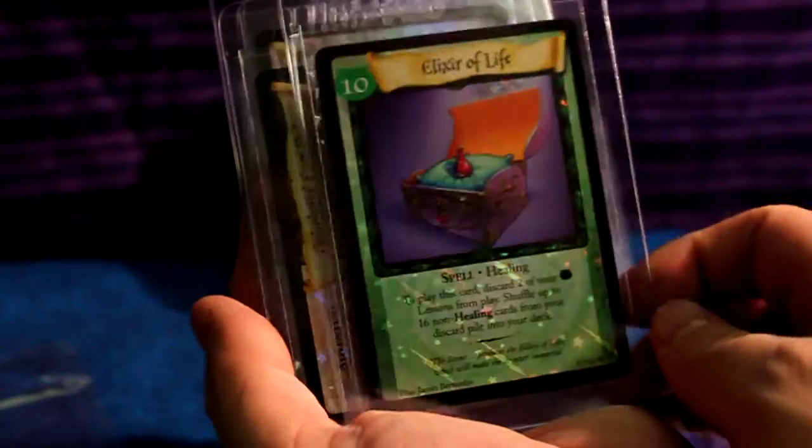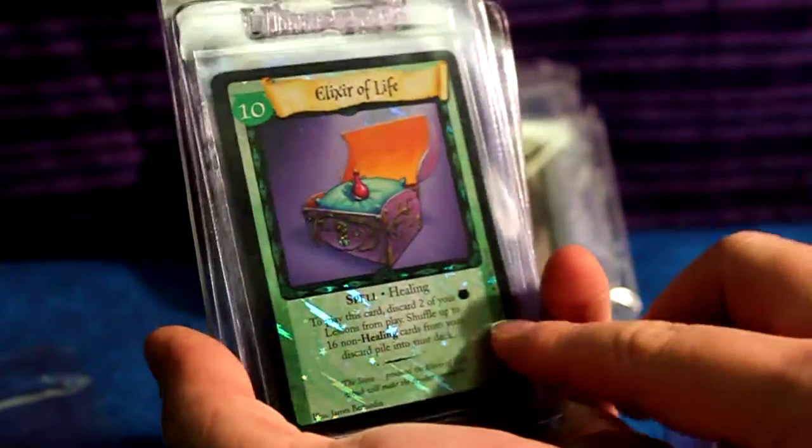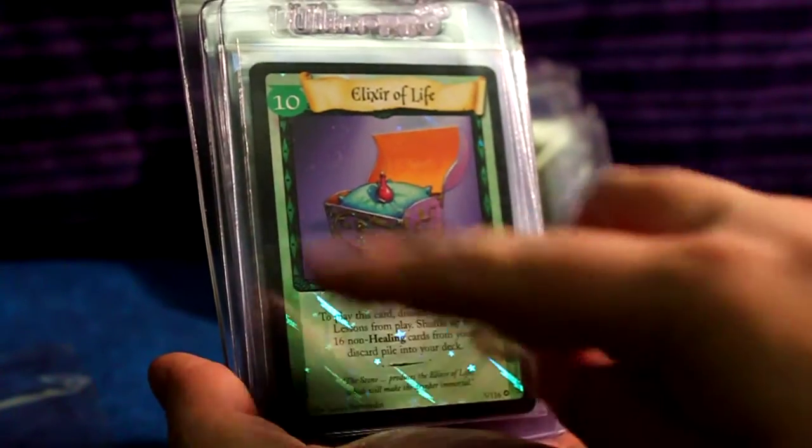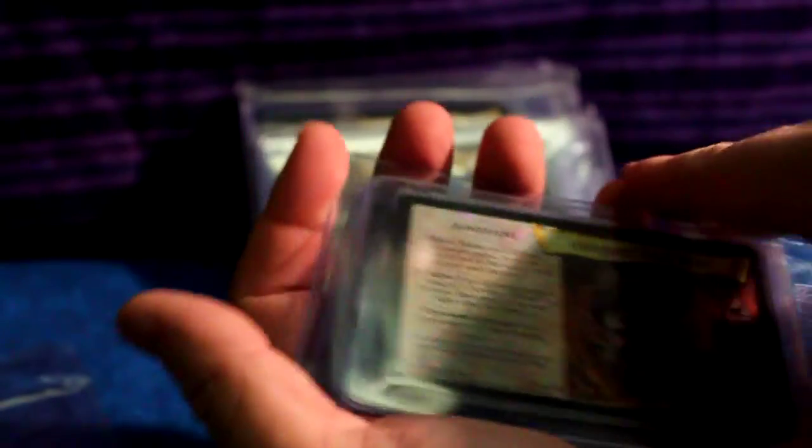Elixir of Life — funny enough I just got this card from a trade online, but I didn't get it holo, so that's really cool. I really appreciate this. I can't describe how I feel right now.